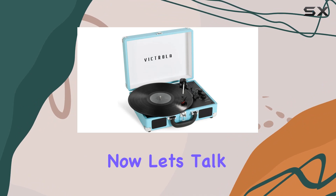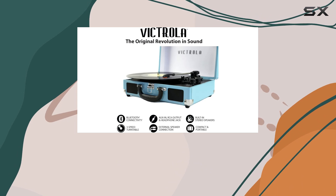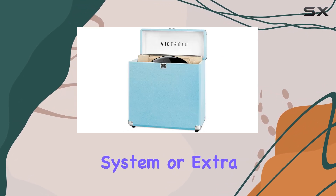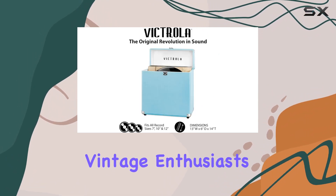Now, let's talk portability. Housed in a vintage suitcase with an easy carry handle, the Journey Plus allows you to take your favorite tunes anywhere. No need for a stereo system or extra equipment — it's a hassle-free setup, making it ideal for beginners and vintage enthusiasts alike.